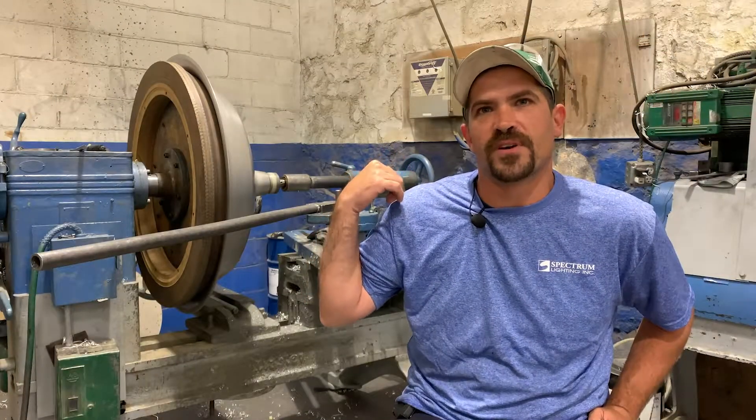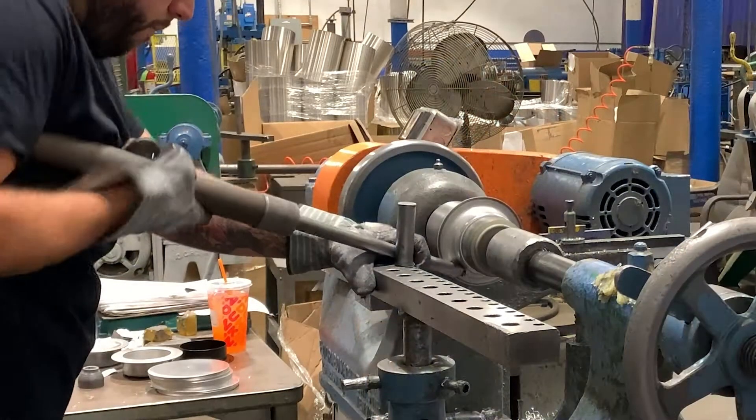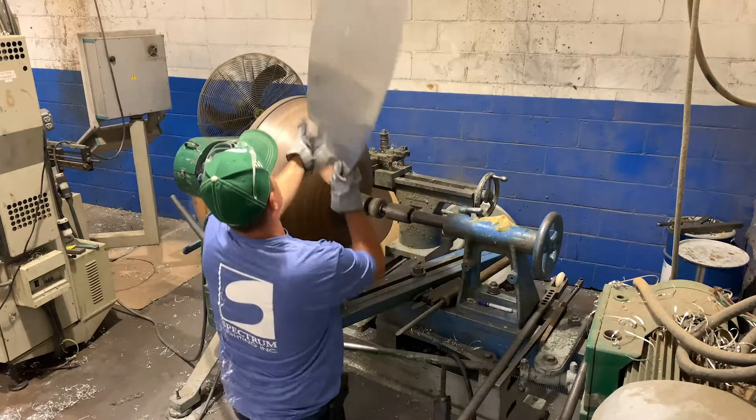This machine we can fit up to a 48-inch blank on it, and most machines are 28 or 14. The smaller ones are for hand spinning, which is used with the tool, and the bigger machines are with the rollers so we can do bigger material.